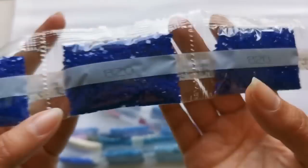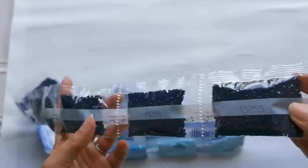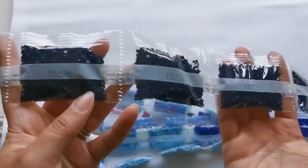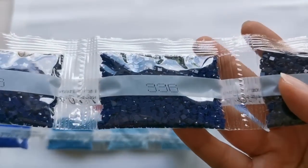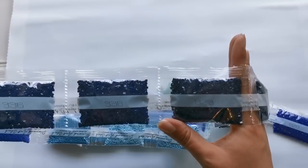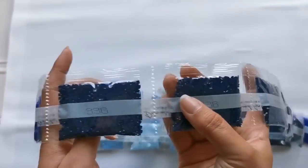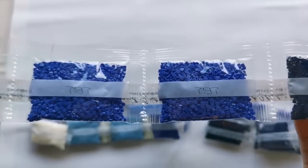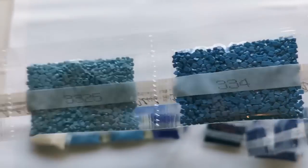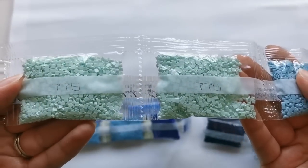Wow, that is a lot of blue! So we've got 820 — one, two, three big bags. 823 — one, two, three, four, five bags — wow, five big bags of 823. We've got 336, which is a little bit lighter than 823 but actually really similar — one, two, three, four big bags of that. 797, a gorgeous blue. 334, 3325, and 775 — beautiful colors.